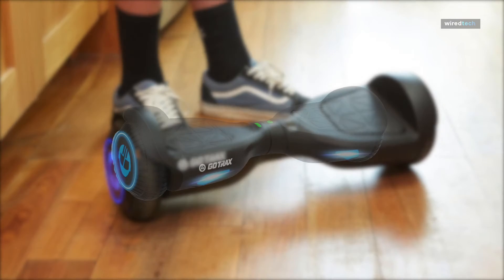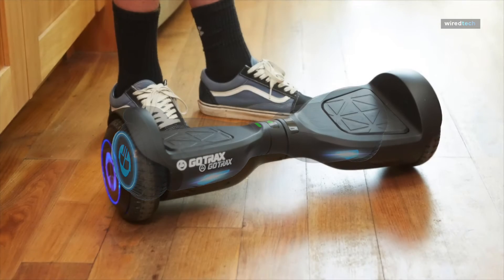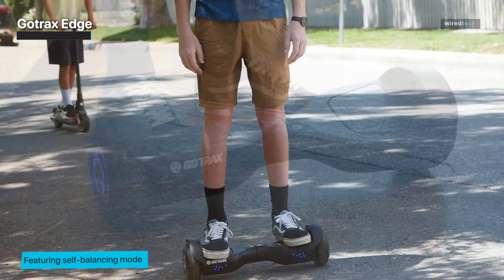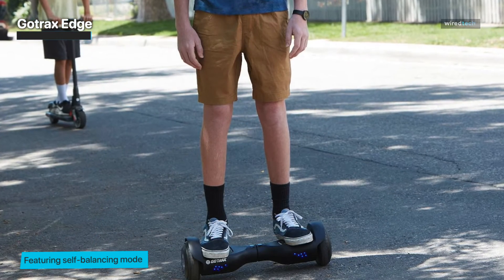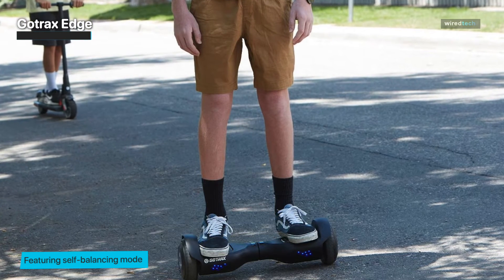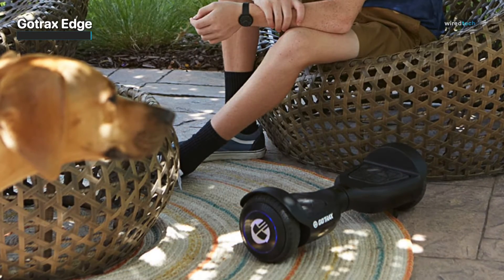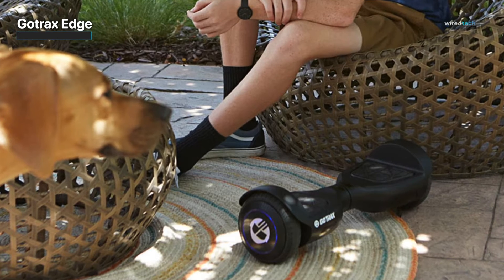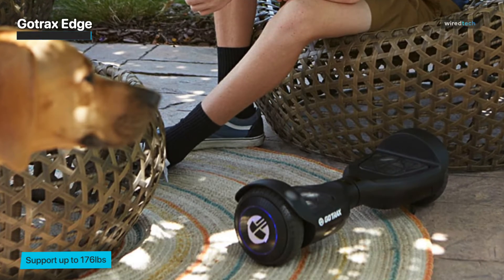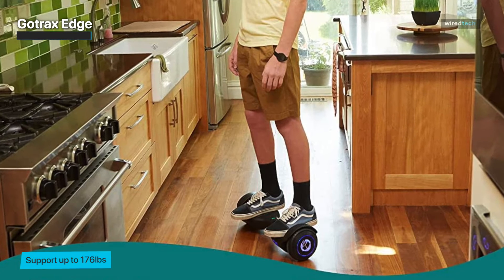GoTrax Edge. The GoTrax Edge hoverboard features dual 200-watt brushless motors, allowing you to reach a fun and safe top speed of up to 6.2 miles per hour. It is equipped with a 50.4 Wh low self-discharge battery pack that provides up to 2.5 miles of continuous riding on a single charge. The 6.5-inch solid high-quality tires provide comfortable and smooth riding on most roads. A durable and thick non-slip foot pad allows all levels of riders to feel safe, and LED indicator lights show battery and hoverboard status.